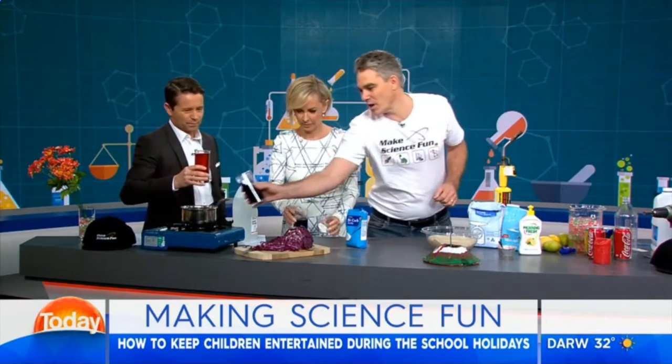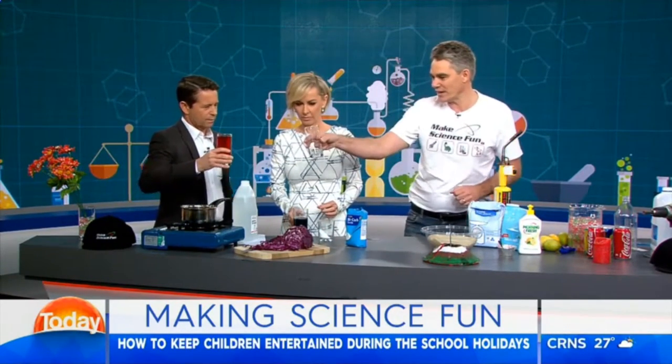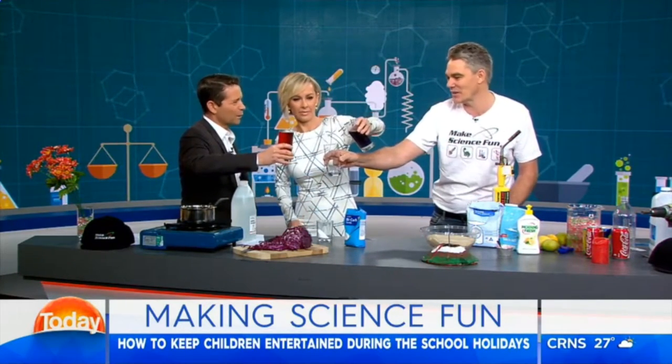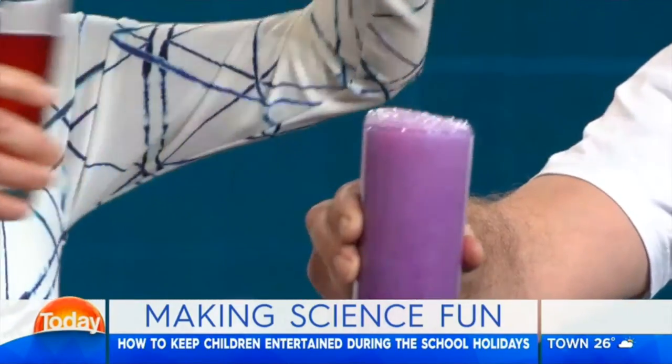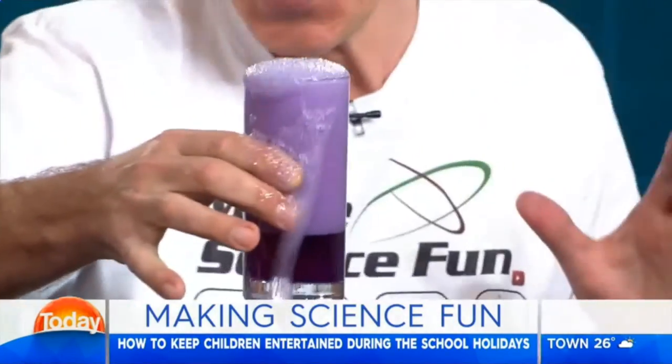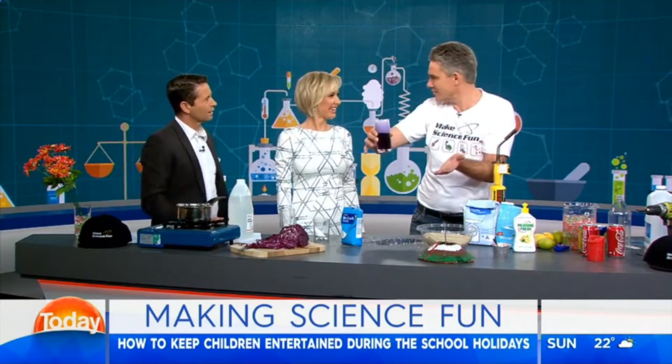Now if I tip some of mine back in here, you guys can tip yours two together back into mine. Let's see what happens. Whoa! So it's gone back to neutral — acid and a base makes neutral. And it was fizzing, not just overflowing — it was actually fizzing.